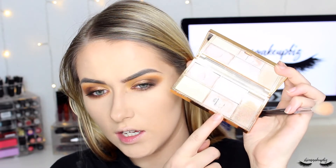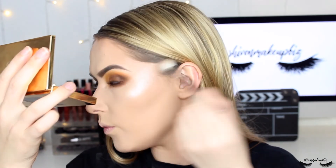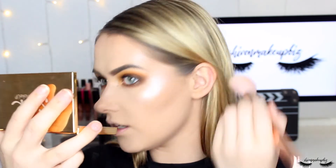My favorite part: highlighter. I'm taking the Sleek Makeup Solstice palette — on par with my Amrezy highlighter and only £10 for four colors — using the champagne shade I've hit pan on. I spritz my Zoeva Luxe Powder Fusion brush with a little setting spray so it's damp but not dripping, load it up with highlighter, and build it up on the cheekbones. I add a little above the brow, down the tip of my nose, and on the top of my lip, then lightly tap over with a contour brush to blend.